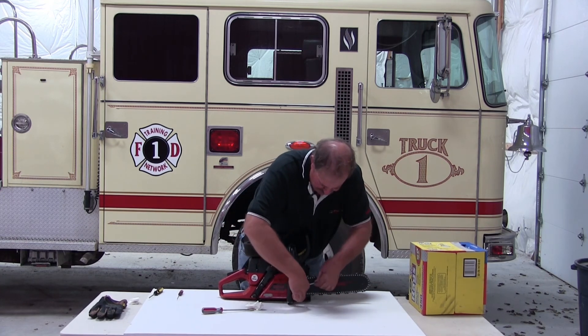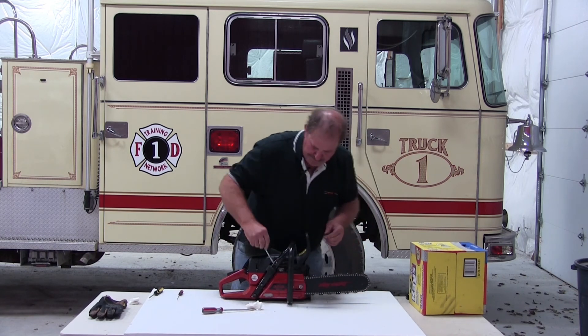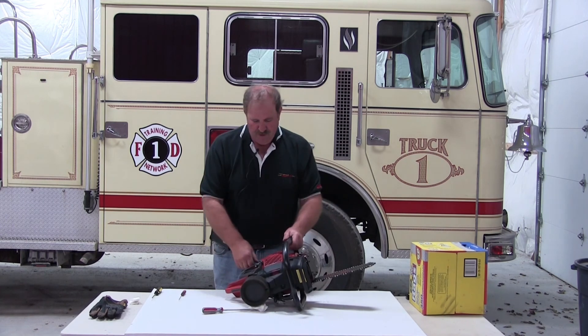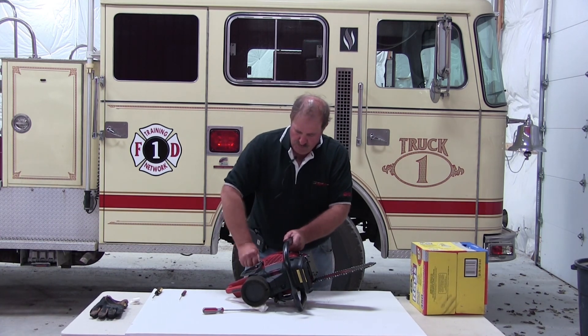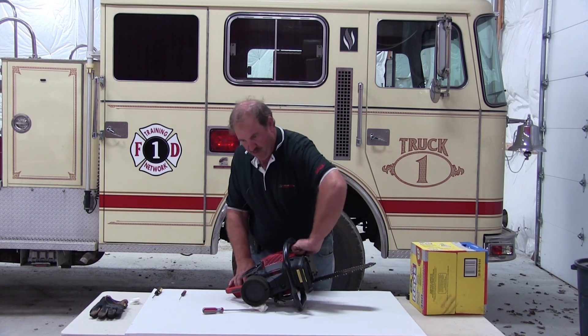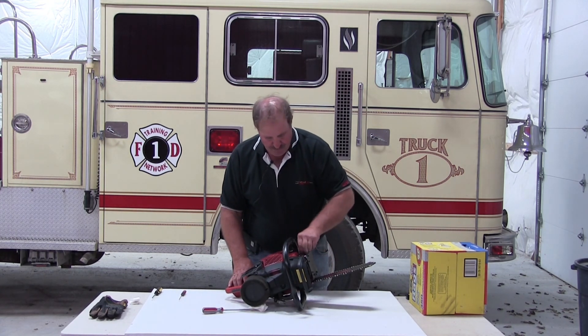Get a little tension on those bar nuts. At that point we're going to check our fuel and oil level. We lay it down on the rear handle, fill that up till it comes to the bottom of the fuel fill, check our bar oil, and we're good to go.